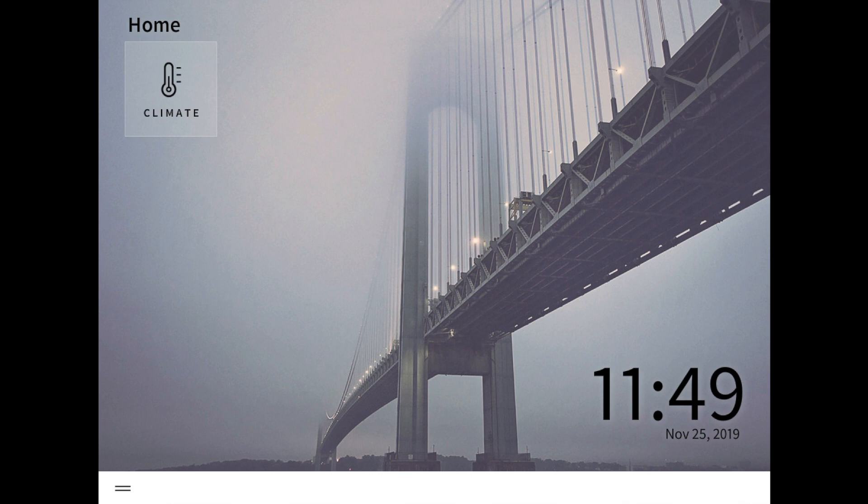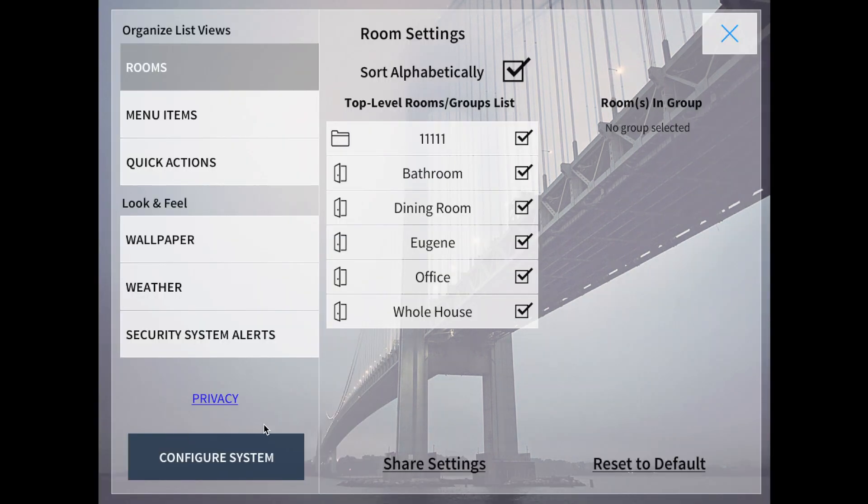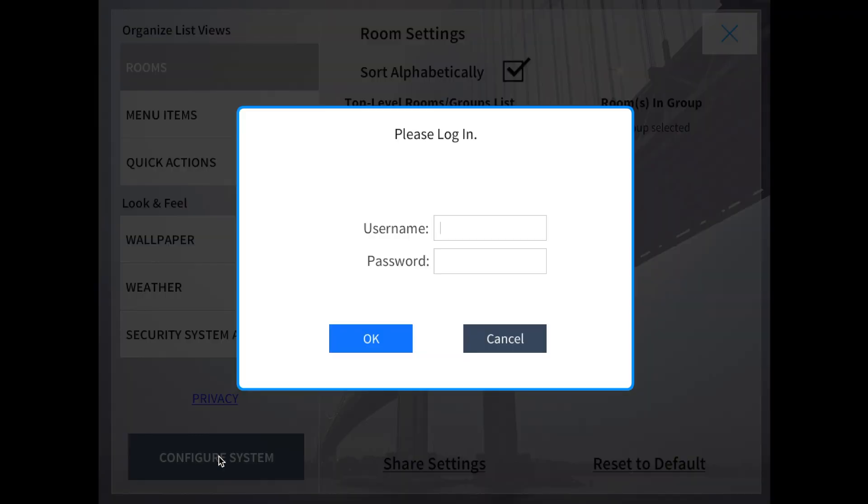So now the first thing we're going to be doing is clicking on the two lines on the bottom left to open the menu. From here, we're going to click on the cog for settings. And then on the bottom left again, we're going to click on configure system. We'll have to log in in order to configure it.